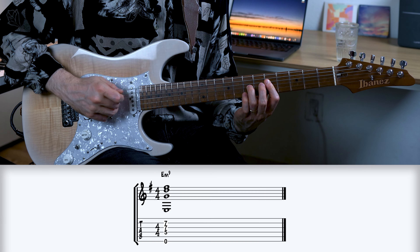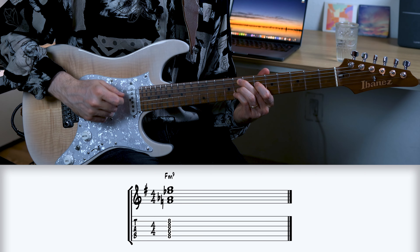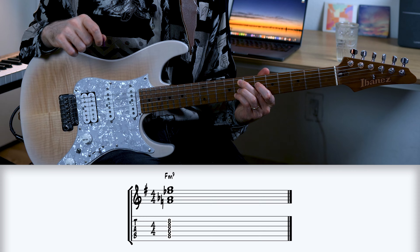More specifically, what this means is that we'll be starting off with the sound of one chord — for example an E minor chord — and subsequently playing improvised lines that superimpose the sound of another chord, for example an F minor chord. Played in real time over an E minor sound, that concept might sound a little bit like this.